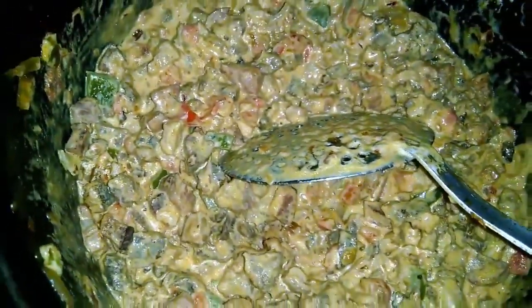Look how much filling there is. Now I'm mixing it all together. You can taste it to see if it needs more salt — just add more if needed. Look how wonderful it is! Now I'll add the creme de leite and mix everything well.